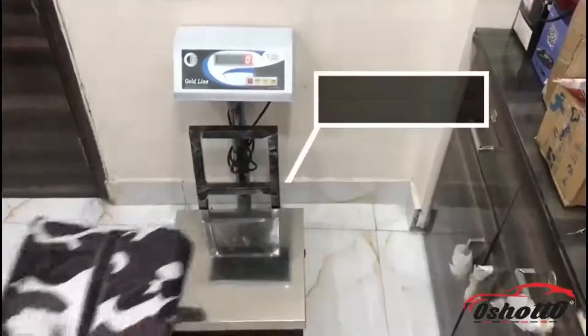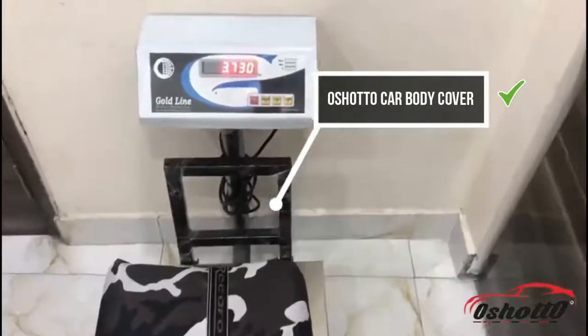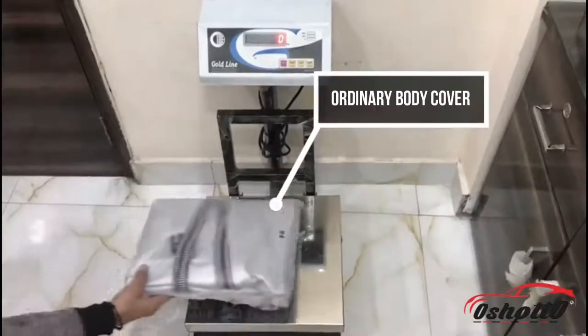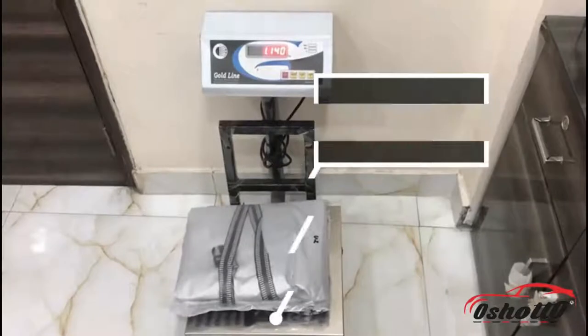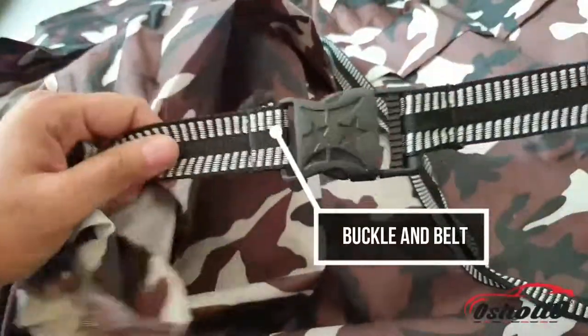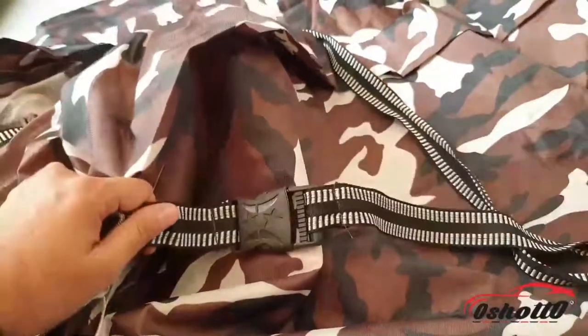The weight of this body cover is approximately 3 to 4 kg, which is far better than other inferior body covers available in the market whose weight is only 1 to 1.5 kg. You will also get a good quality buckle and belt which can be used to lock the body cover in its place during all weather conditions.